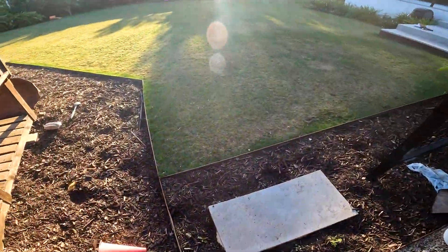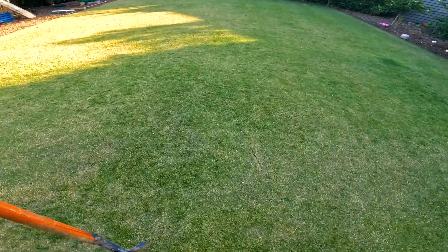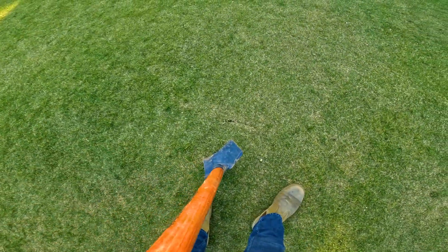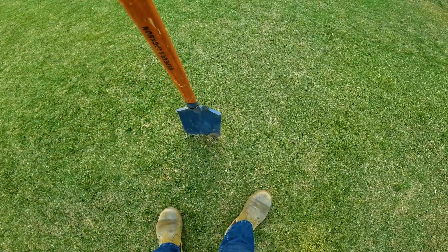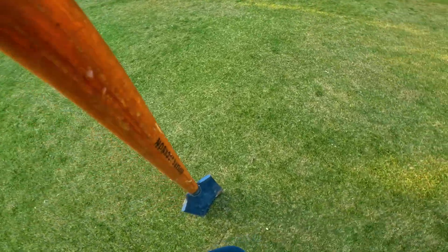TerraPlex. Ha — TerraMax. Idiot. All right, so that's where I took my last sample, right there. I won't take it from exactly there just in case piercing the soil does something.